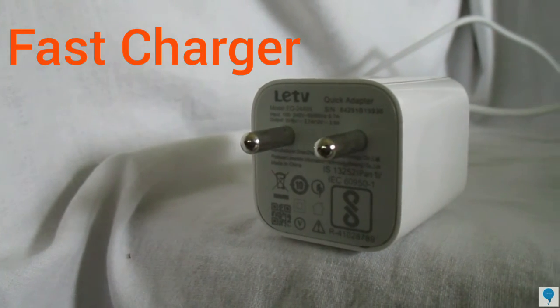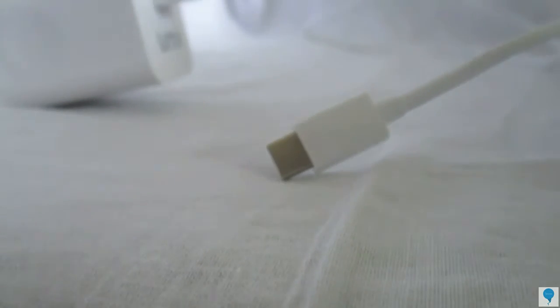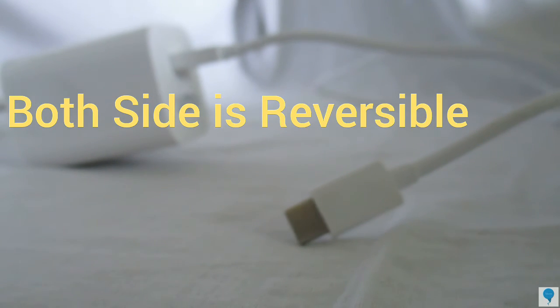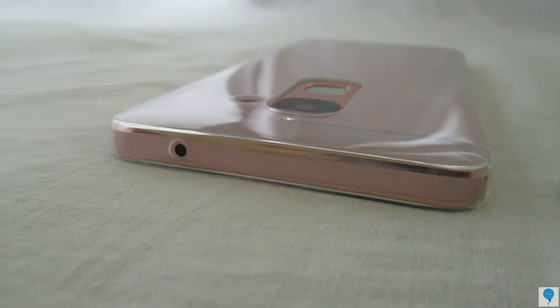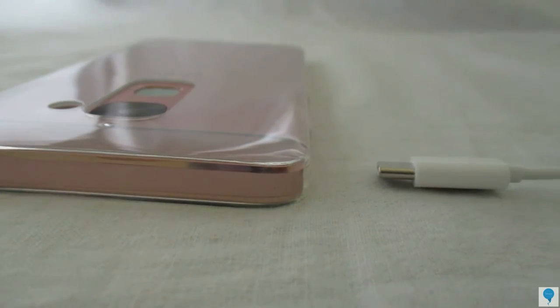You will also get the traditional wall adapter, which is a fast charger from DTV, and the next thing is a Type-C reversible cable, which is pretty standard these days. This one lacks any kind of 3.5mm headphone jack.